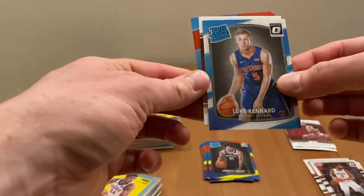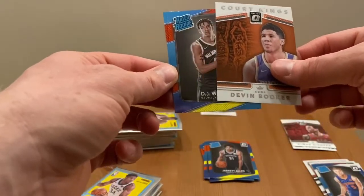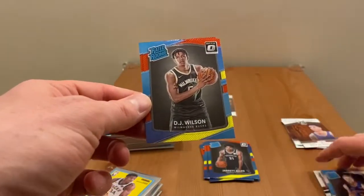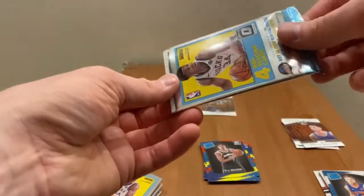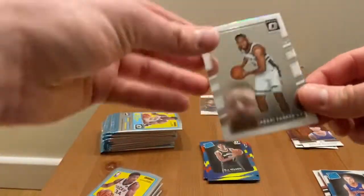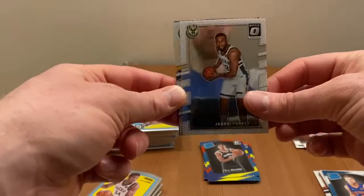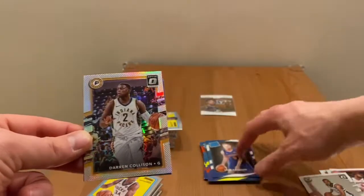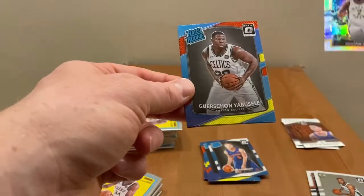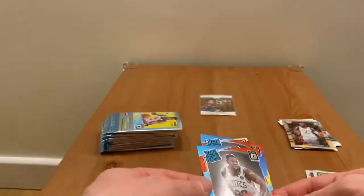Pack number four: Luke Nard, court kings Devin Booker, Rachel Drukey, DJ Wilson, and Lonzo Ball. Halfway through the first box — first holo card: Jabari Parker, Darren Colson, King Gershon, first rookie and second is Devon Reed.